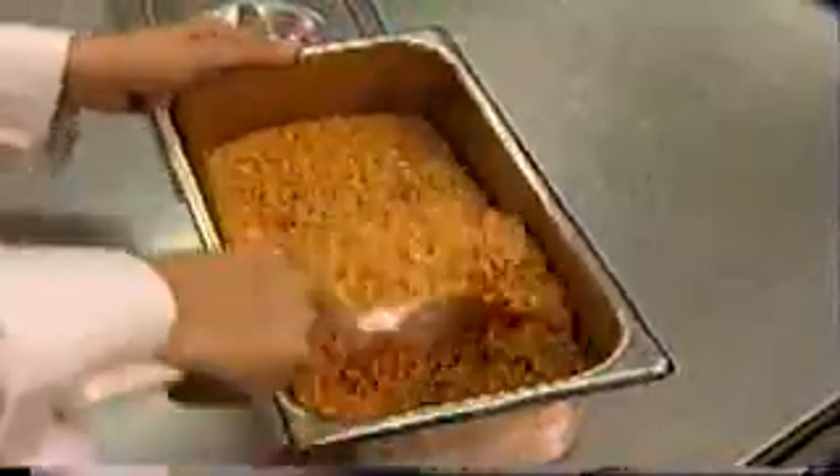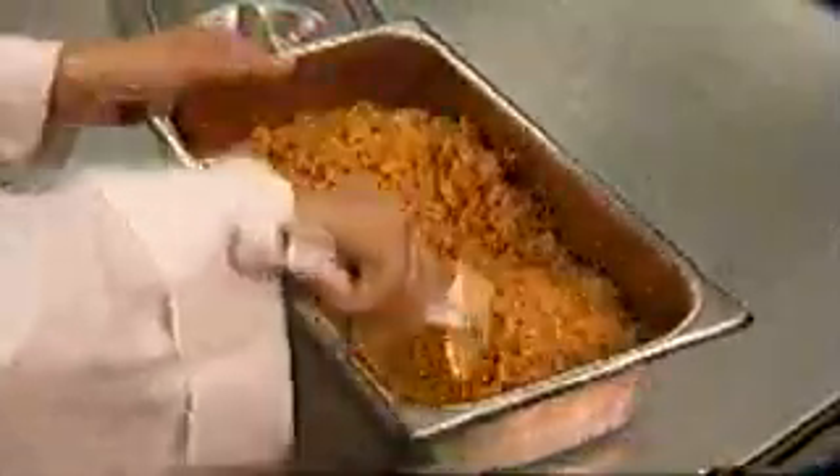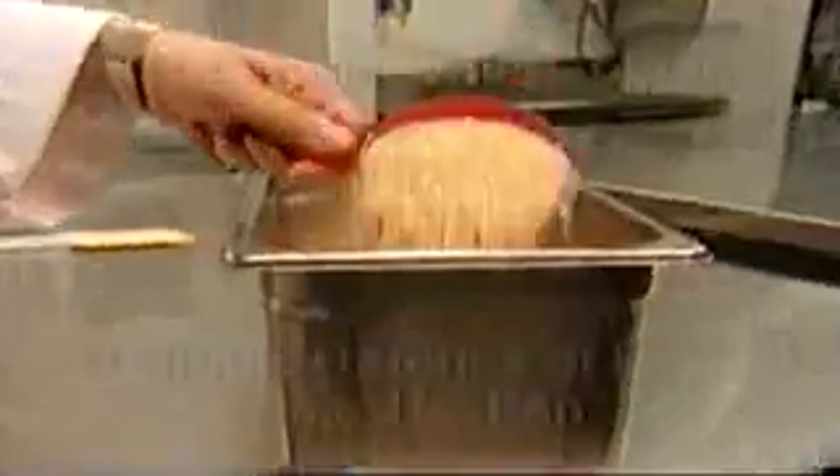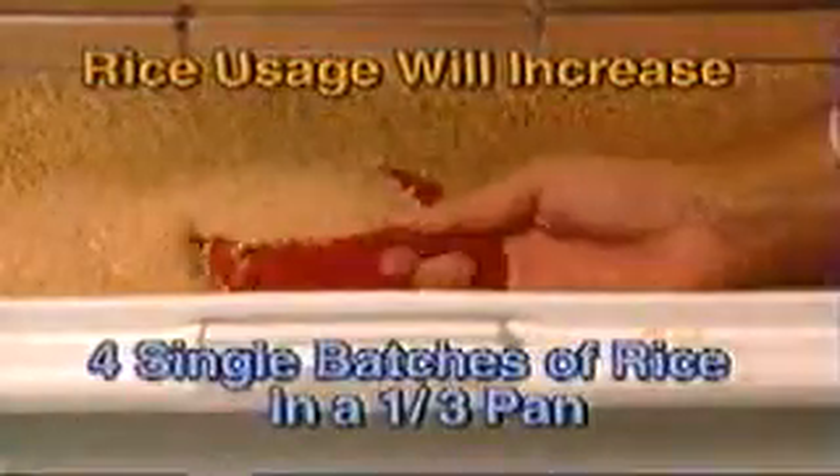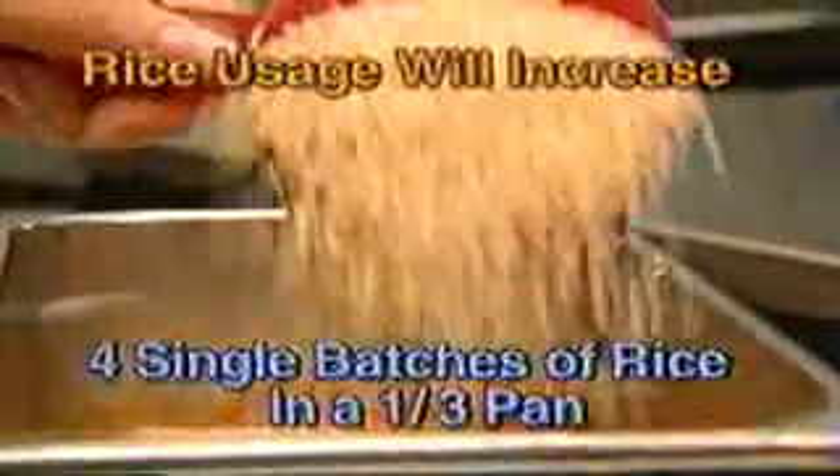The first step to making Border Bowls is to start with high quality rice. For the launch of this module, your rice usage will increase significantly, so you should make four single batches of rice in a one-third pan. Begin by filling the one-gallon pitcher with hot water to the two-quart line.